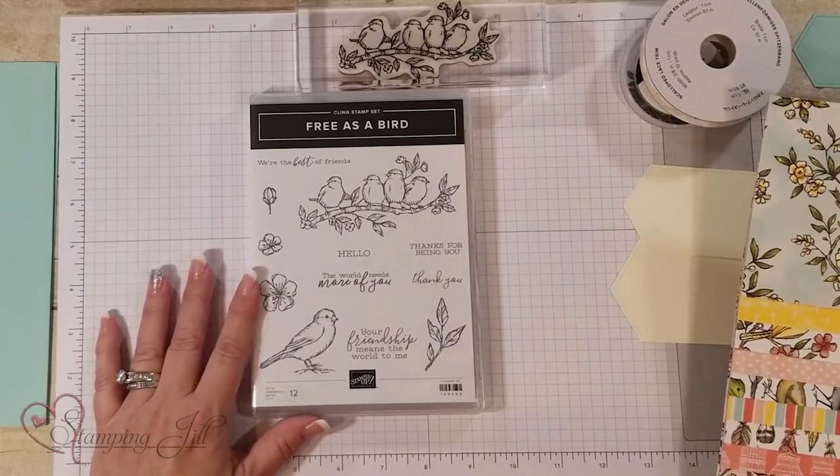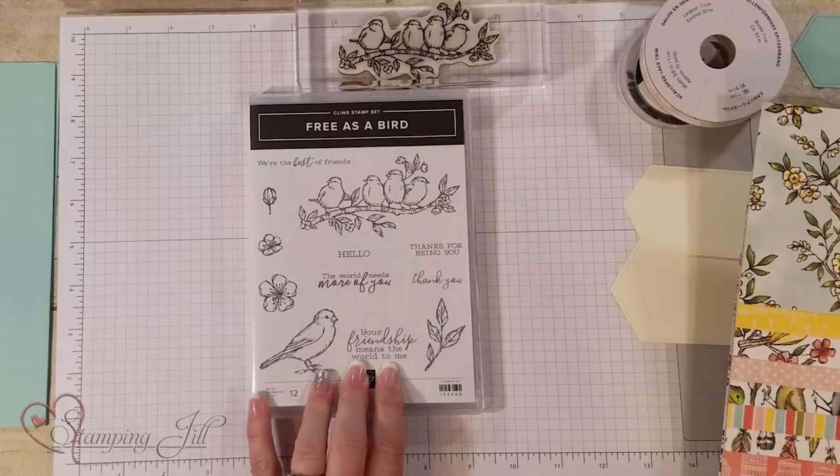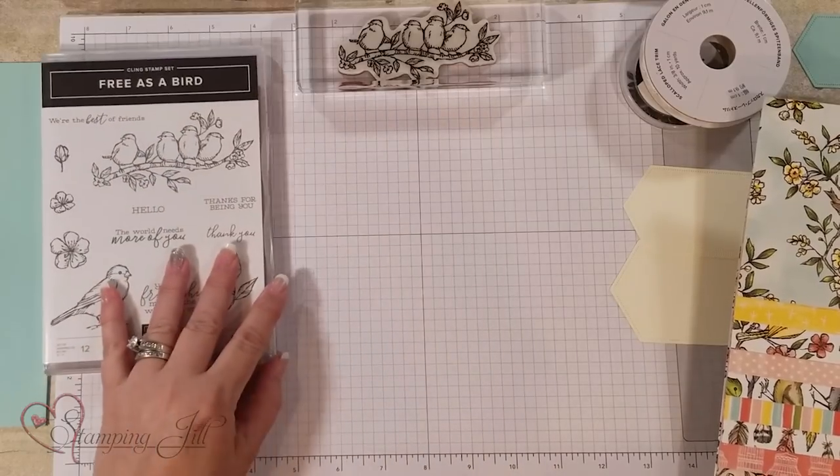Let me show you — it first starts with our stamp set called Free as a Bird, and I love the sayings in it. 'Your friendship means the world to me.' These are great stamps and you'll see some fun things that we've done with it.